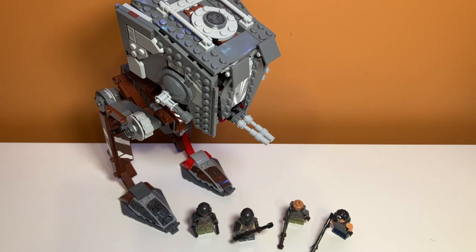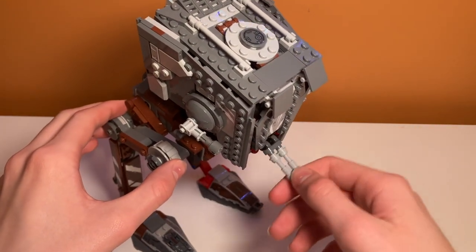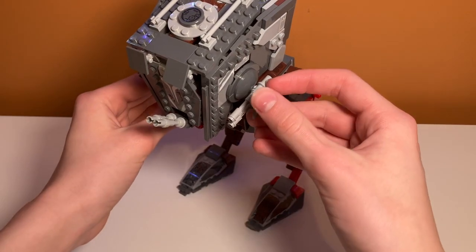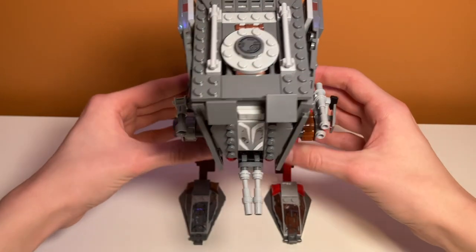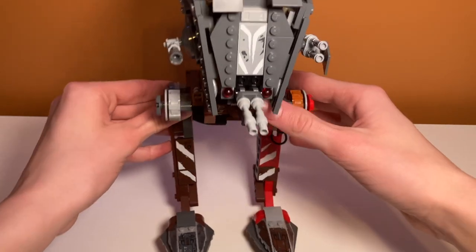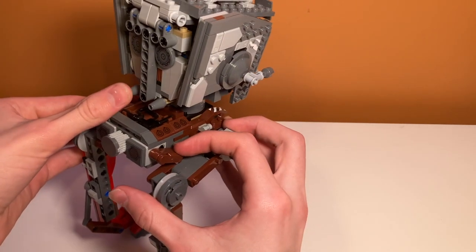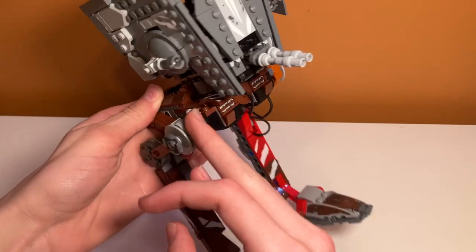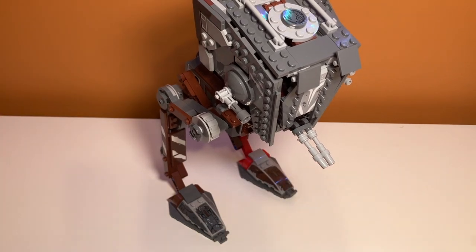Let's check out the walker's play features. The walker includes a bunch of different weapons you can move. You can move around the front cannons, move the side cannon up and down, and there are also two cannons on the other side that you can move up and down as well — though they aren't the sturdiest connection and sometimes come off. There are also spring-loaded shooters peeking out from the front. You just press these things in the back and they go launching off. They are integrated really nicely — you can only just see the slots — so I really do appreciate the inclusion of spring-loaded shooters in this case.